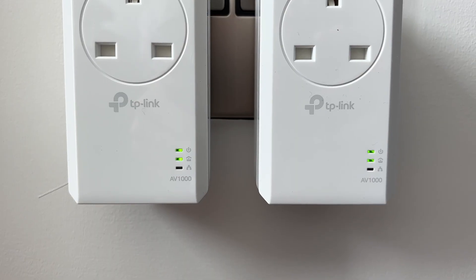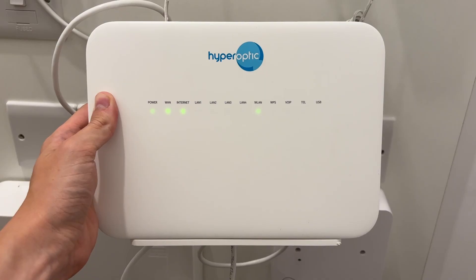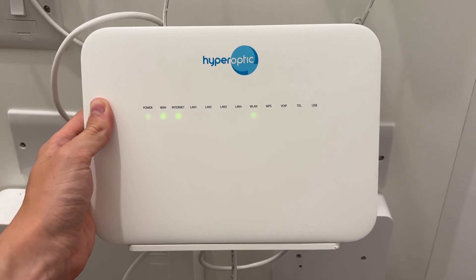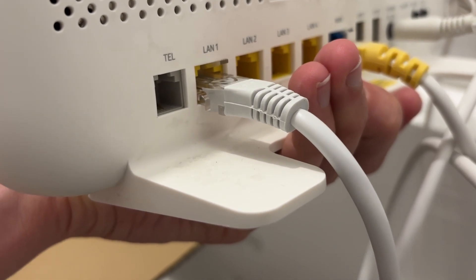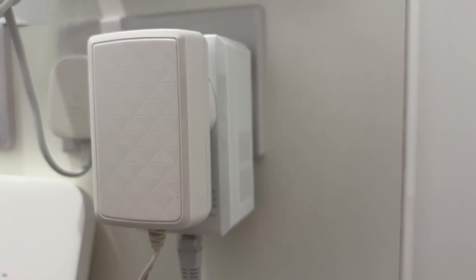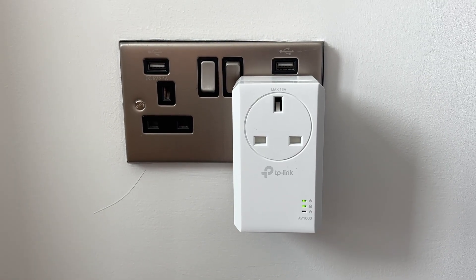The middle light should then light up, which means a Powerline network has been made. Now bring one of the adapters to your router with one of the provided Ethernet cables and come to the back of your router. Plug one end of the Ethernet cable into your router and plug the other end into the Powerline adapter at the bottom. Then plug the Powerline adapter into the wall. You can then plug in your other Powerline adapter where it's needed and use that Ethernet port as well.